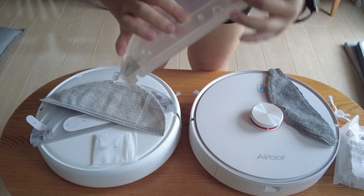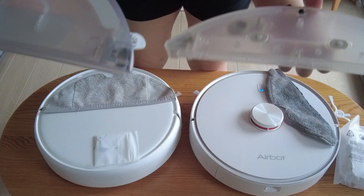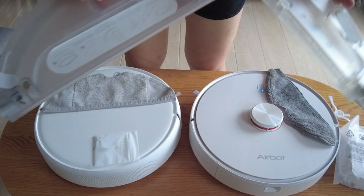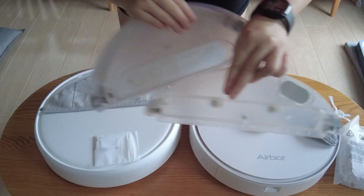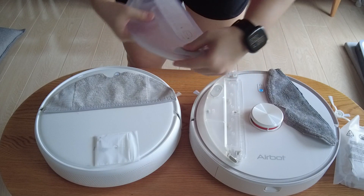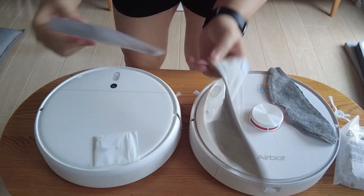AirBot also comes with some extra mopping pad attachments. This is Xiaomi's water tank — you can see the piping mechanism is slightly different, with tubes visible inside, which the AirBot one doesn't have. Xiaomi's tank also has a lot more capacity than AirBot's — you can put them side by side and it's pretty obvious. The way to put on the mop pad is also slightly different: for Xiaomi's you thread it through a heart-shaped piece, with a red arrow to guide you where to start.